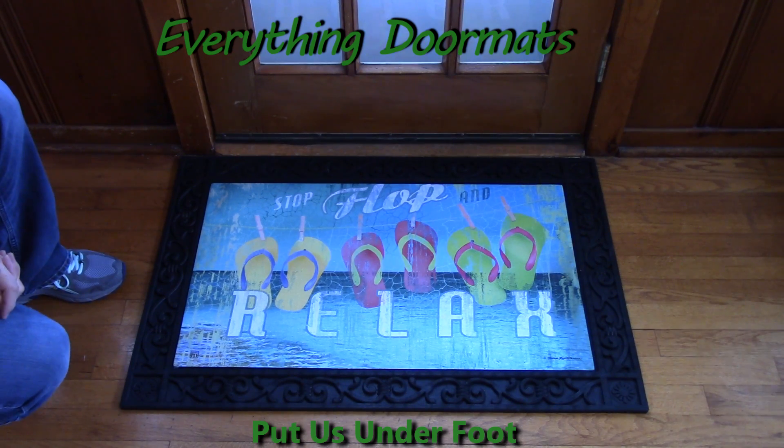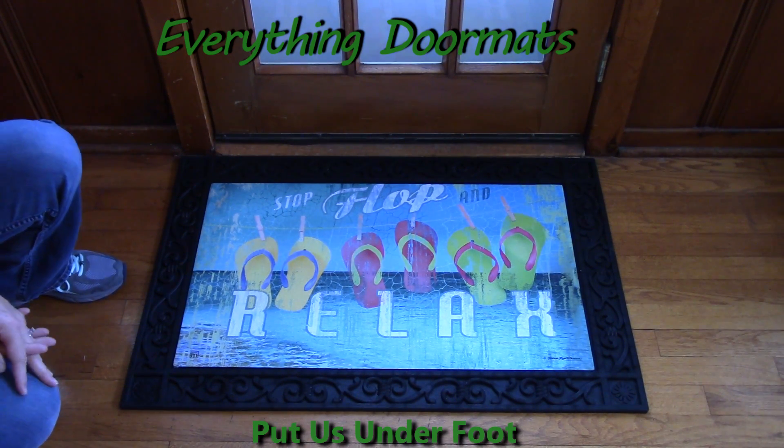Better in flip-flops. Who doesn't want to stop and flop and relax in the Sun?